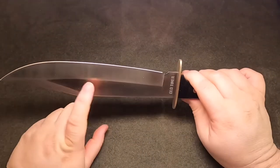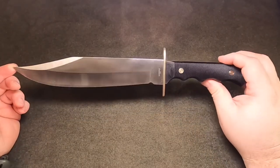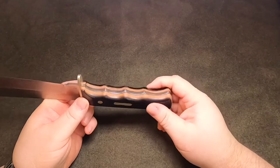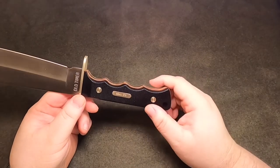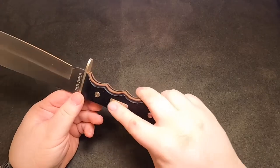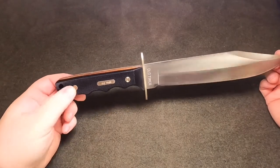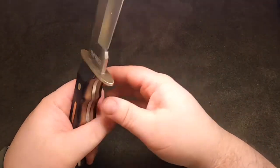It is a hollow grind. The weight is 10.4 ounces. It has an imitation bone, what they call a saw-cut handle, which you'll see on just about every traditional Old Timer knife — that's kind of their go-to handle. They do make a few knives with a standard polymer handle, but when you think Old Timer, that's the kind of handle you think of. It also has a brass hilt guard.